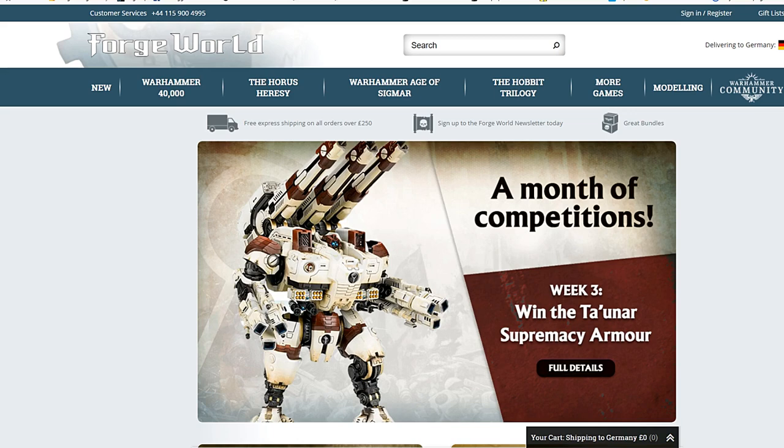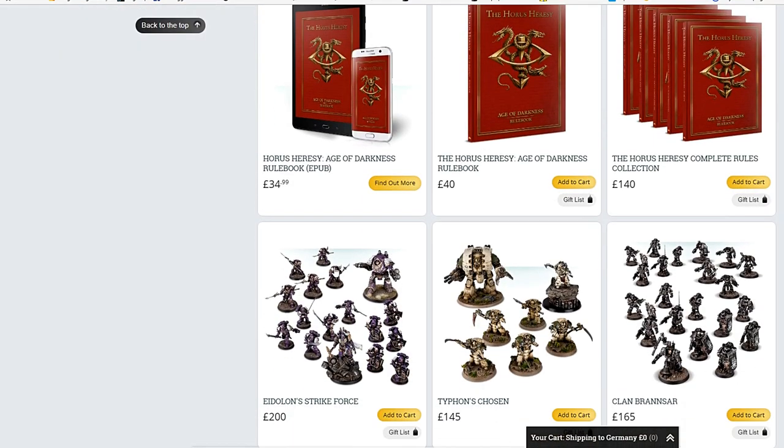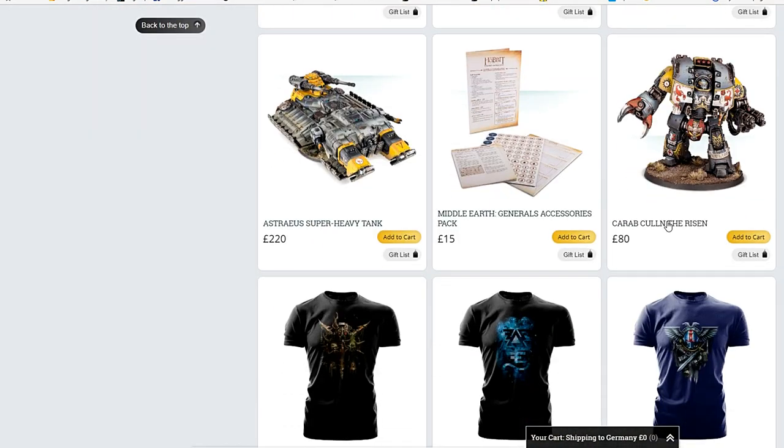The Red Scorpions' Leviathan Dreadnought is Karob Cullen — the man, the mental legend. He had at least one version; I know they made a Terminator model of him. Now he has fallen, but he will rise again. This is the brand new Karob Cullen the Risen. Let's jump over to Forge World and check it out. Here's the site we all know and love — jump over to the new stuff because it is a new release and scroll down. All sorts of good stuff in here — Karob Cullen the Risen.